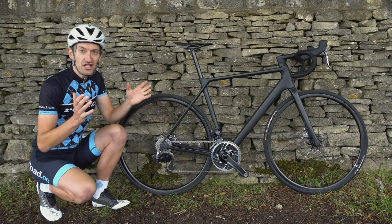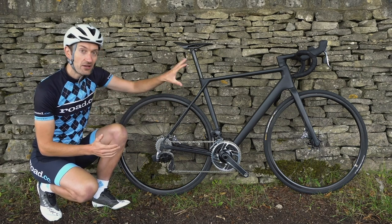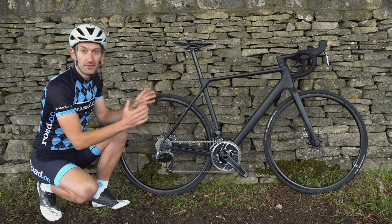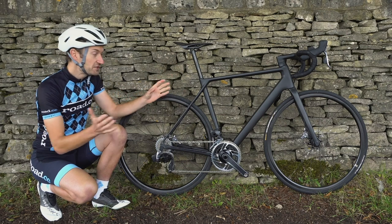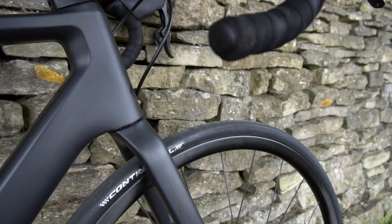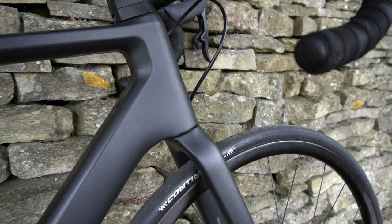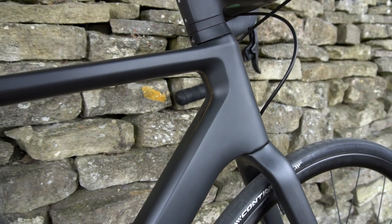So how has Canyon achieved this incredible low weight? It's down to two things: the frame, fork, and handlebar, and then all the components on the top-end build. The frame looks very similar to the current Ultimate — it shares all the same tube profiles, the slightly aero down tube, the internal seat clamp, and disc brakes with space for up to 30mm tyres.